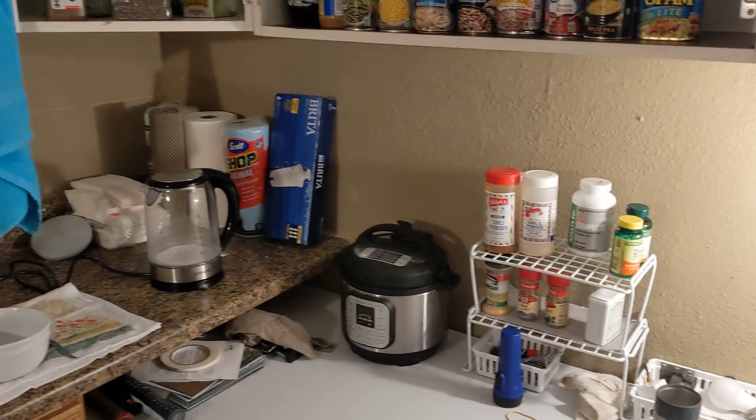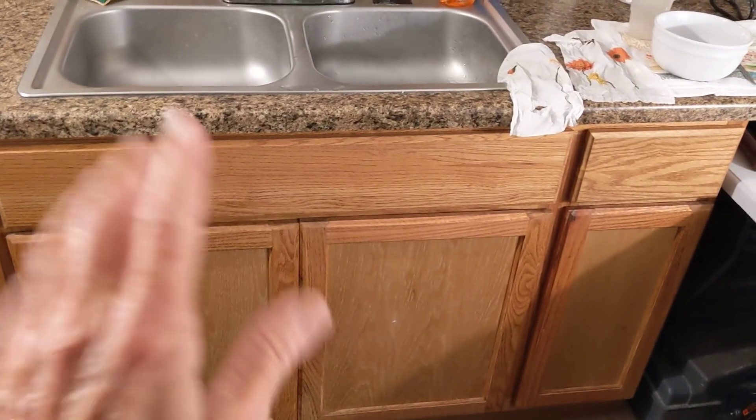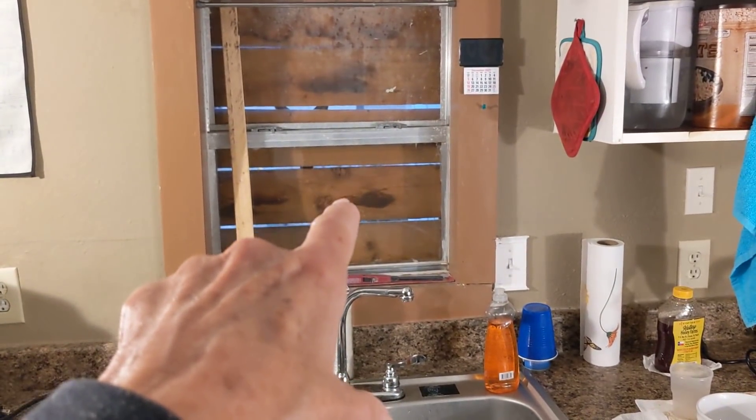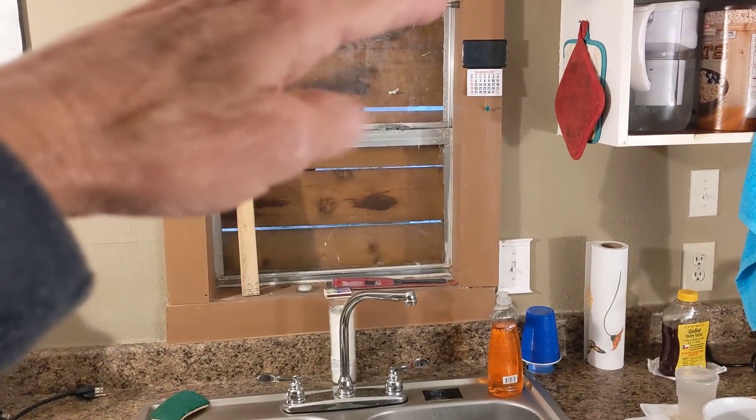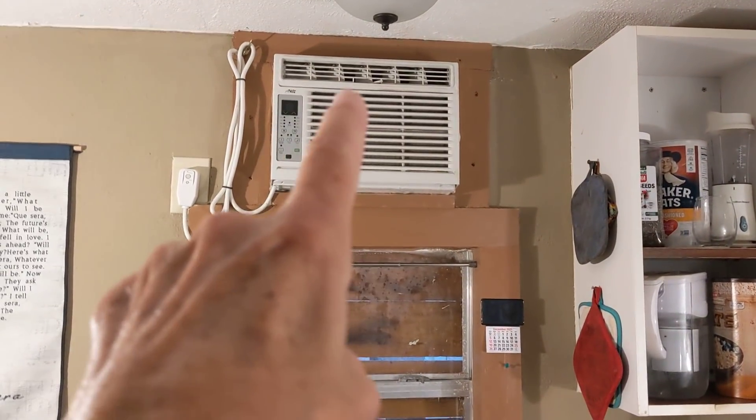I added some new hardware there, and this was leaking underneath but I fixed those leaks. That stick there holds the window up — it gradually just comes down, so that holds it. And we've got a window AC here in the kitchen.